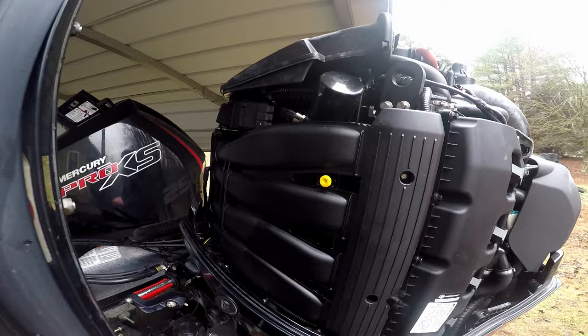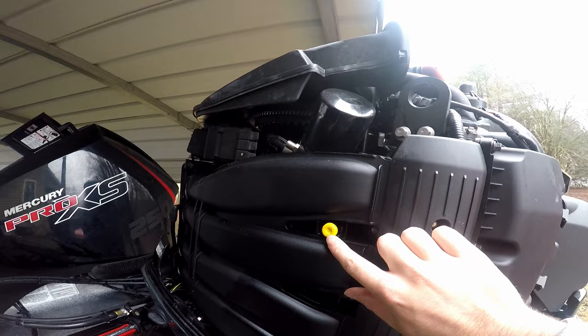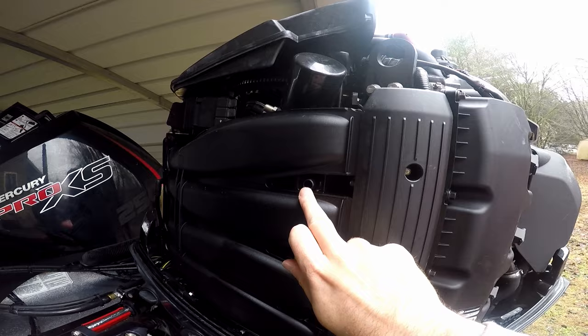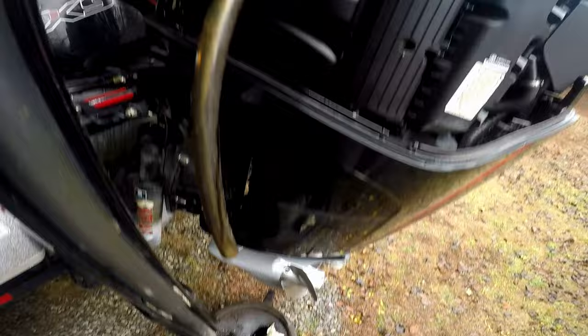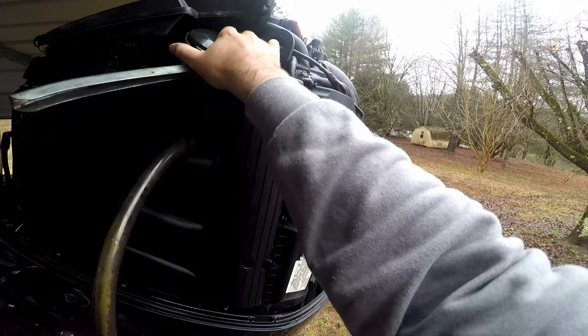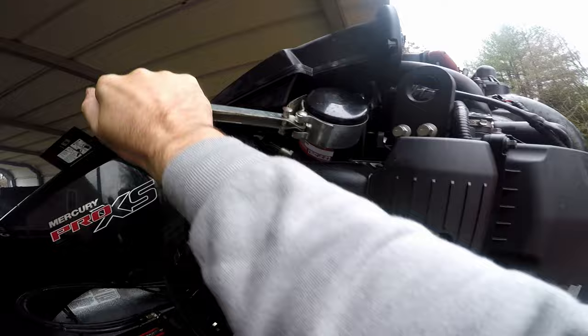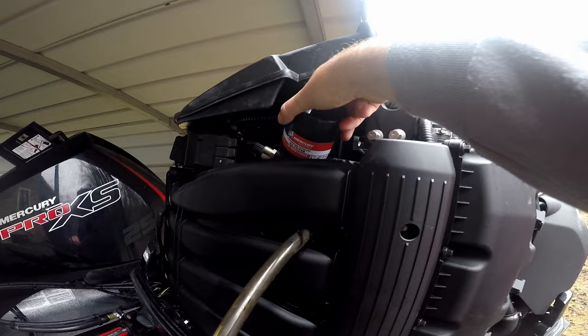We've got the cowling popped off. We're going to replace the oil filter right here. One thing you want to do before you pull that oil filter off — you see this yellow cap here? Any oil left in your filter will spill out when you unscrew it, so there's a little reservoir drain. I'll set the yellow cap aside, grab my hose, pop it on there with the oil pan sitting below it, and get this guy started.